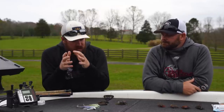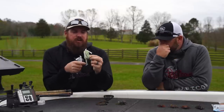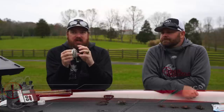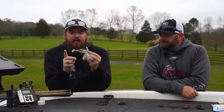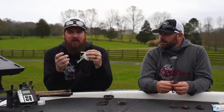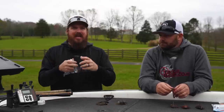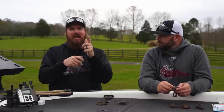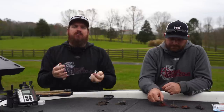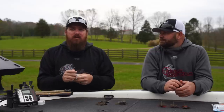Let's start with swim jigs. We've got two for you. First is the Dirty Jigs standard swim jig — heavy wire hook, really good skirt, really good colors, and we pair them up with some very specific swim baits. The trailers are very specific with any swim jig to get the right action. You see a lot of guys shaking that rod tip to get the action, but you don't have to do that. If you pair up the right trailers, the swim jigs themselves create a ton of vibration and action, and you can just chuck and wind just like it's a spinner bait or a chatter bait.